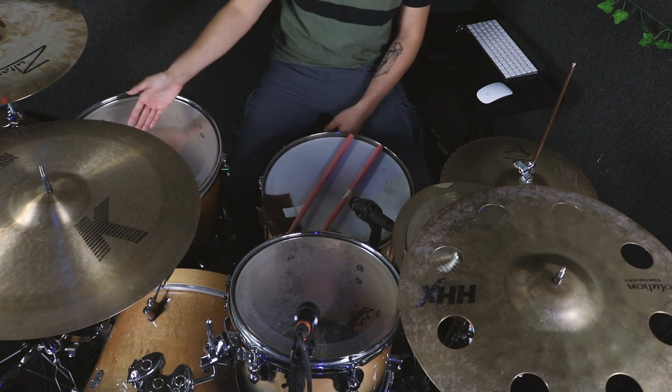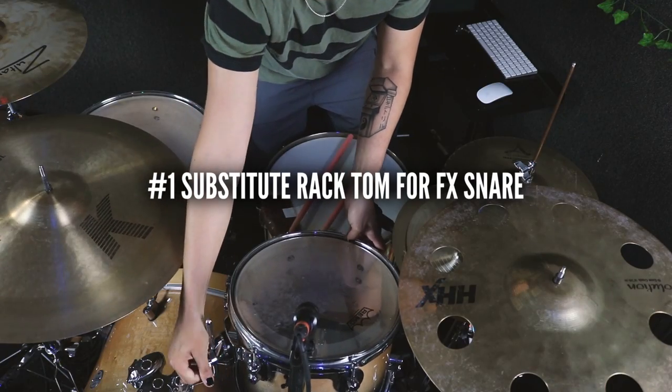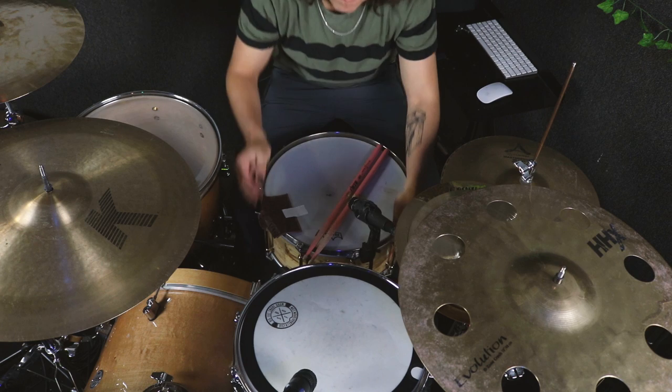The first way I get creative with my drum sounds is the shell setup I'm using. Generally, the standard setup for rock music is snare drum, rack tom, floor tom, and kick drum. What I like to do sometimes is substitute the rack tom for an effects snare. I like this setup because it can change your approach to your kit entirely, makes you voice things in a different way, and it's also really fun to play with the different textures that you get from your main snare and your effects snare.